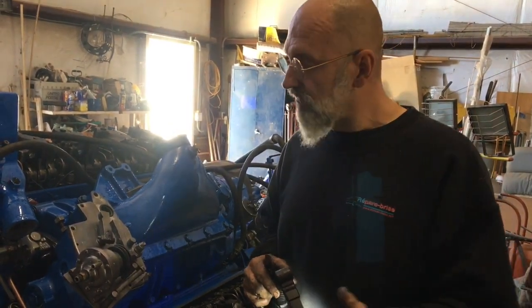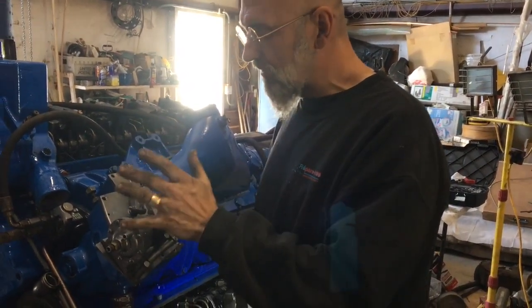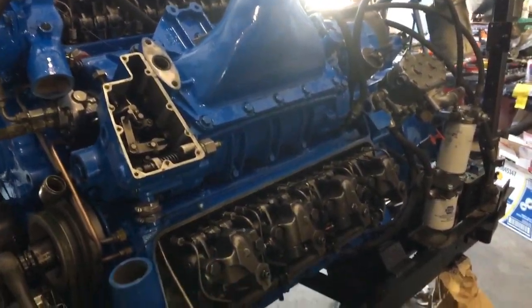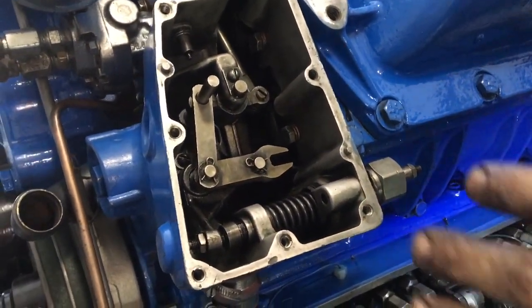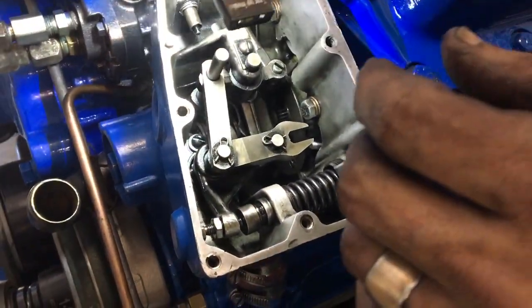First thing we need to do is actually remove this cover here. There's a myriad of bolts — we've already removed them — we take that off. Inside of this mystery compartment is the governor. Let's get a bit of light on the subject here.